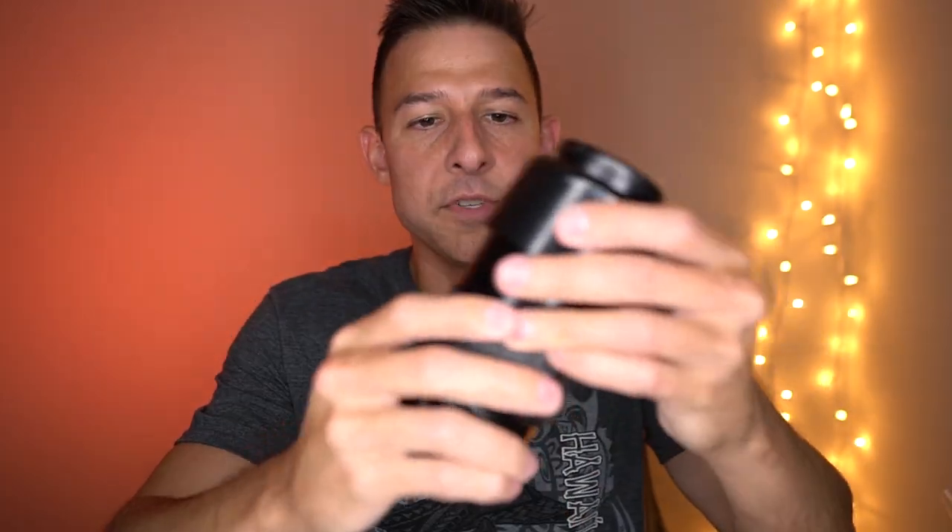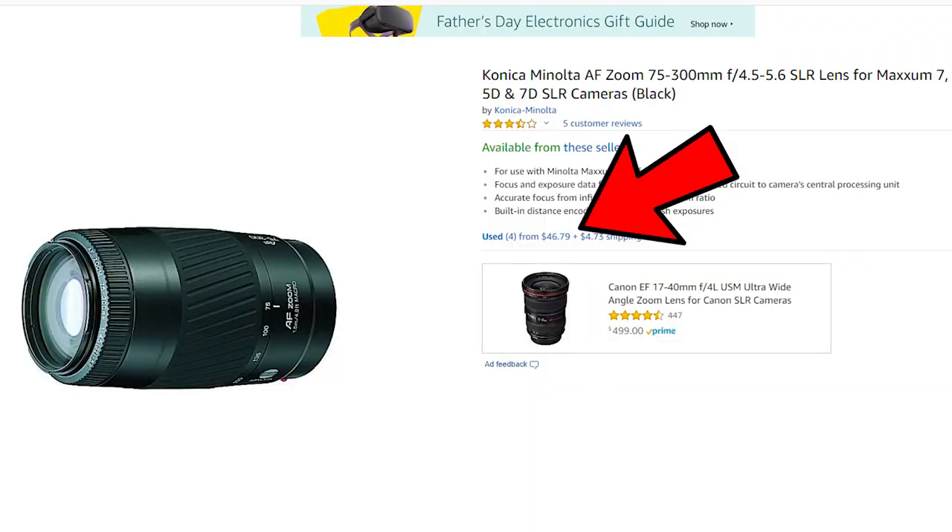These two in particular were made back in the 1980s. The pro to that is that since modern day lenses are so much better in a lot of cases, these you can find for relatively cheap. This one right here you can find for $50 on Amazon, and this one you can get for $46.79.